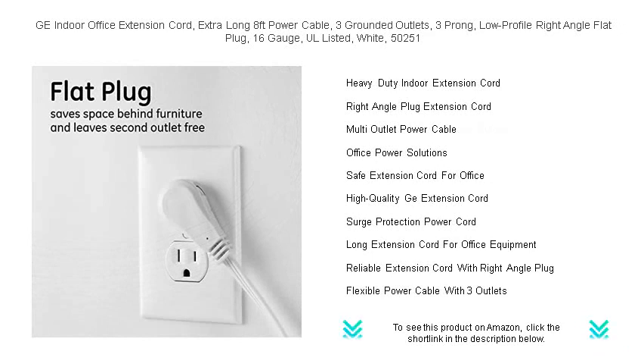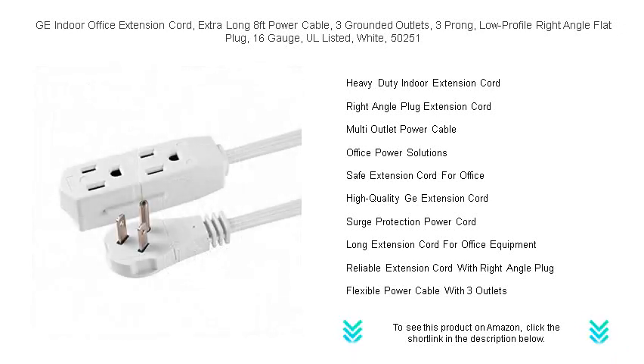With a durable 16-gauge wire and robust build, this extension cord is UL listed, offering you peace of mind with a stamp of safety and reliability.